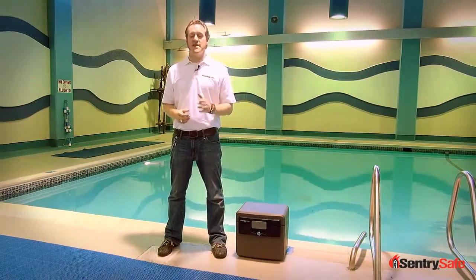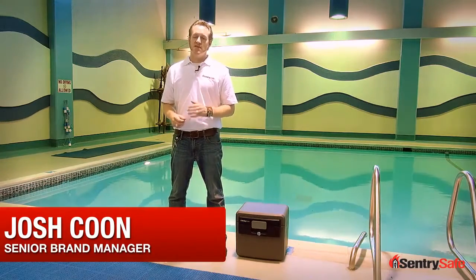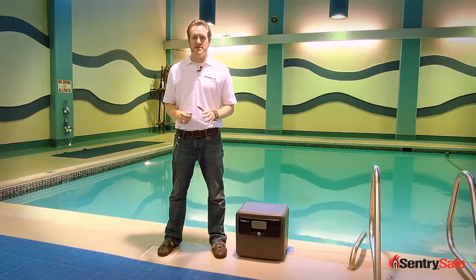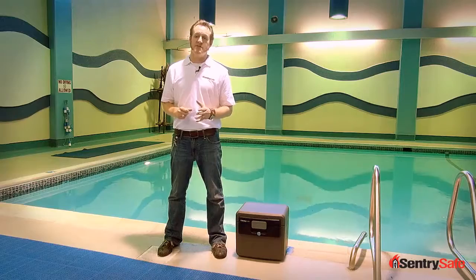Hi, this is Josh from Century Safe. I'm here today to talk to you about disaster preparedness, specifically water protection. Flooding is a big problem for many regions of this country, whether it's a hurricane or a bad thunderstorm, and there's a lot of citizens concerned about water damage.